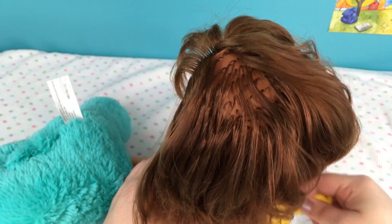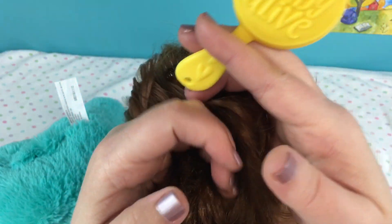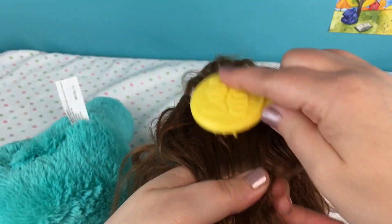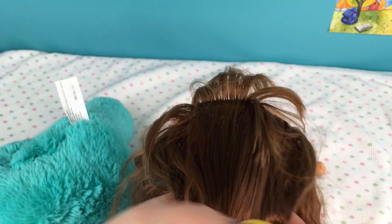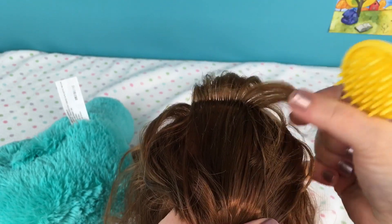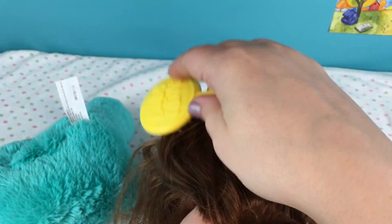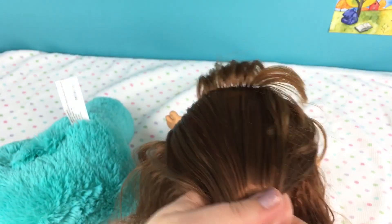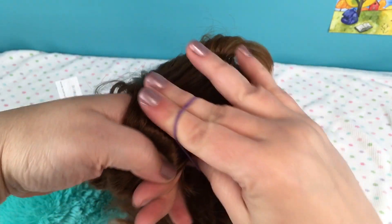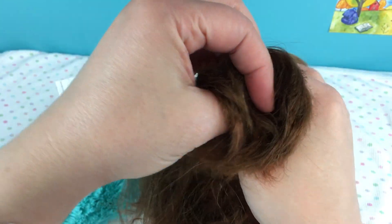Isn't that cute! I'm going to pull some of it back into a ponytail - she has so much hair, it's really fun to play with. I'll brush it like this. Some of her bangs are trying to get in the rest of her hair. She's going to look so pretty. I'll just put this ponytail back in her hair and I'll show you from the front in just a minute.